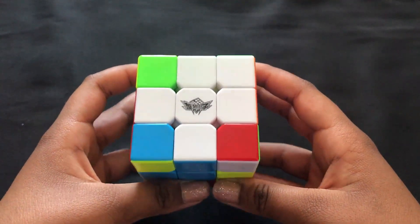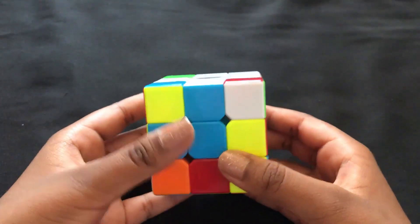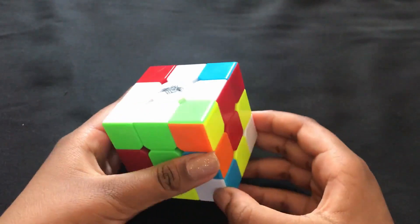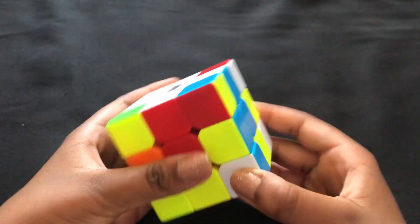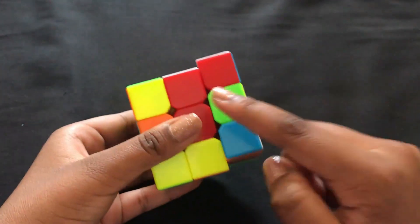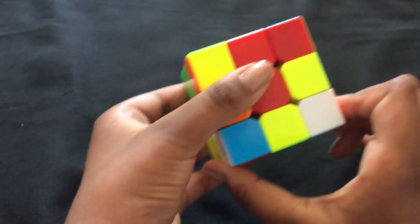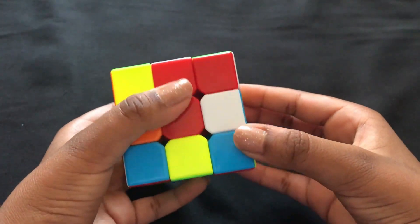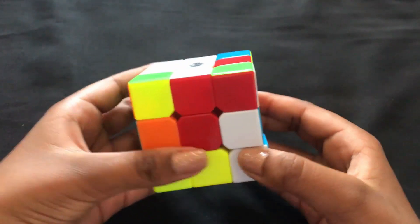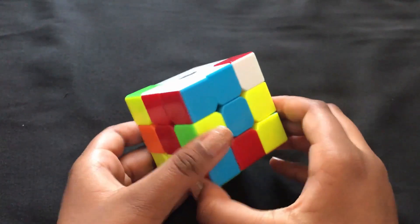The third step is to match the corners with the middle piece. Find your corners and put them in the correct spot. For example, if you have a red-blue corner, find the red-blue piece and put it on top so it's matching. Then put it down to one of the sides, then put it down and twist it so it's in the correct place, then twist it up.